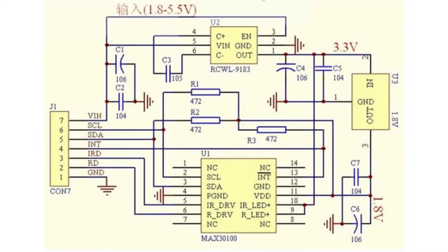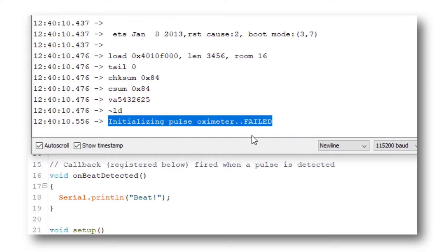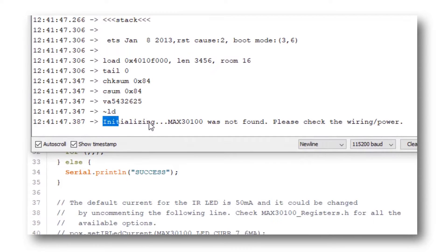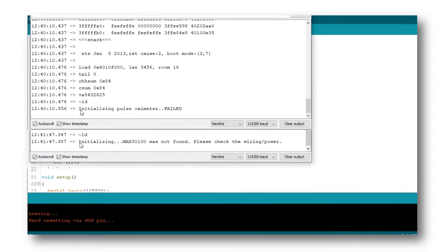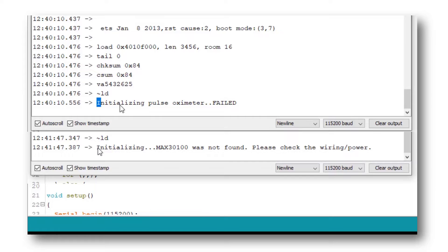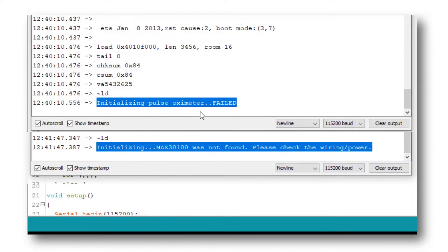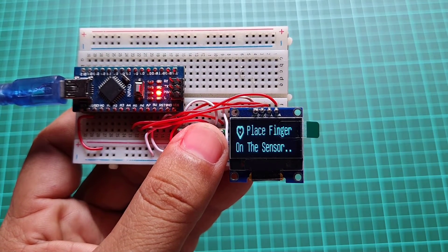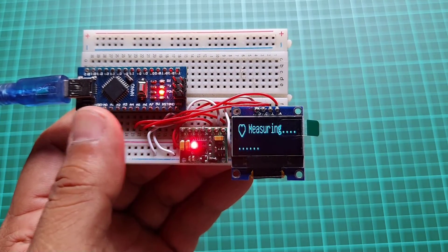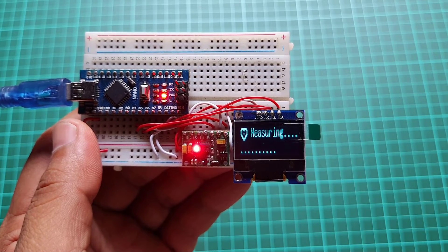So these pull-up resistors are not making the SDA and SCL data lines neither pulled up nor pulled down. Because of this connection, the data sent from the sensor to the microcontroller is corrupted, and we get error responses like 'initializing pulse oximeter failed,' 'initializing MAX30100 was not found, please check the wiring or power.' It happens because the sensor can't communicate with the microcontroller — it will never receive a command to read the pulse and oxygen level, so the red LED will never glow.